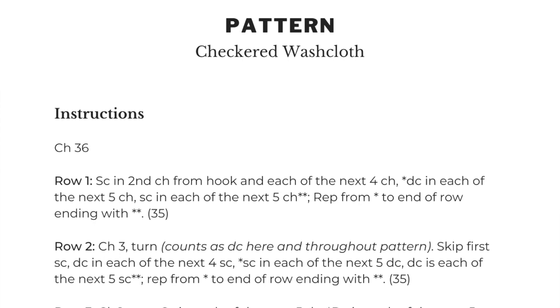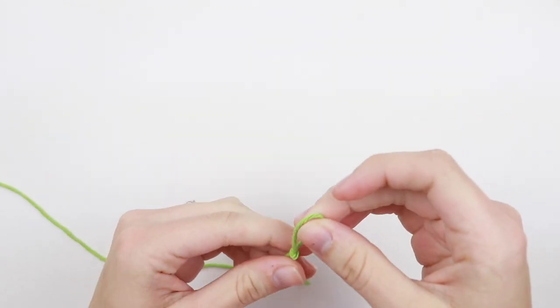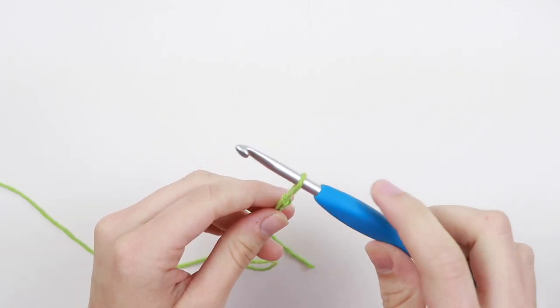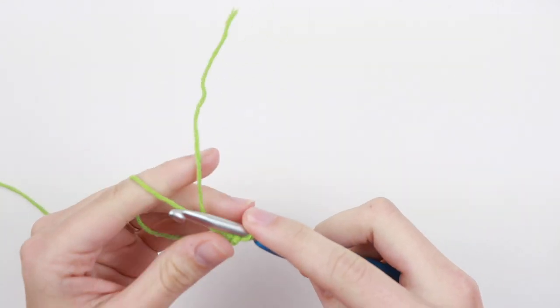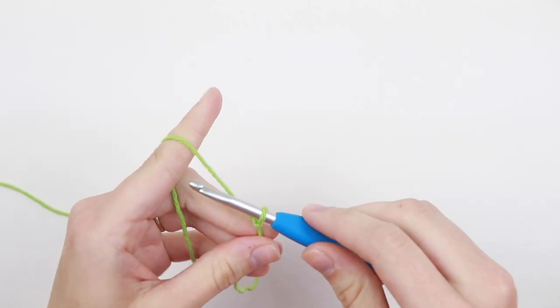Now we've reached the instructions. The first thing you'll see is chain 36. Normally a crochet pattern won't tell you to create a slip knot — it's implied. So any time you see "chain 36" as your beginning instructions, go ahead and create your slip knot first, and then create your chain.